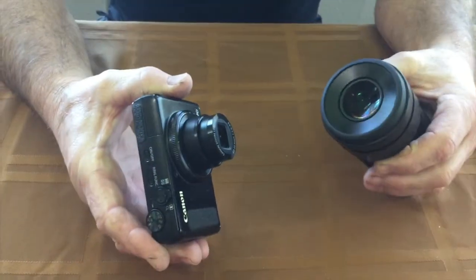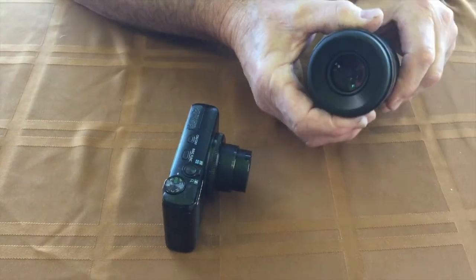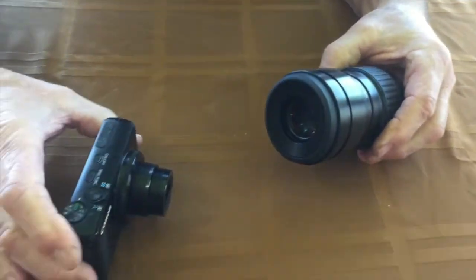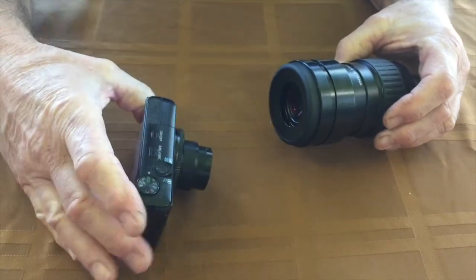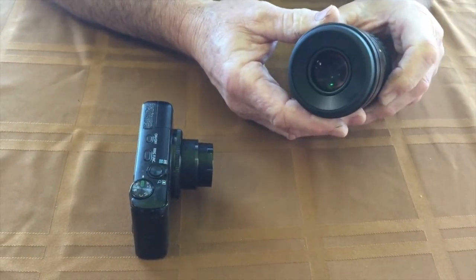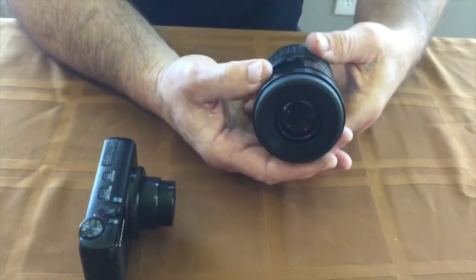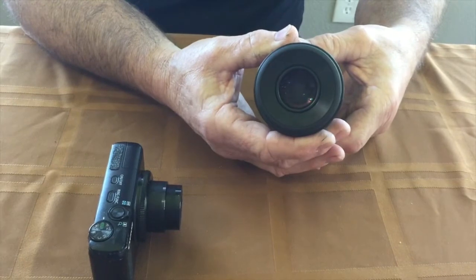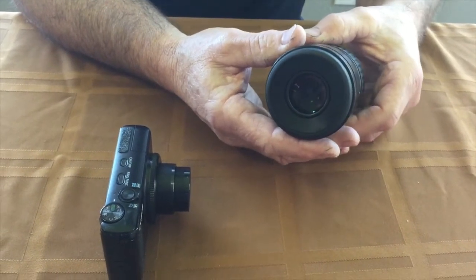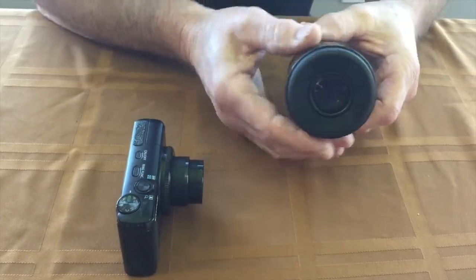One thing that should be noted, and this really goes with all digiscoping: this is a small camera, but a lot of cameras have a larger lens. Especially on the Pentax, if you unscrew your adjustable eye cup, the camera lens may hit it before it gets close enough to your actual eyepiece. So when you're digiscoping and doing your original setup, make sure you collapse the eye cup all the way down to its lowest setting before setting your camera up.